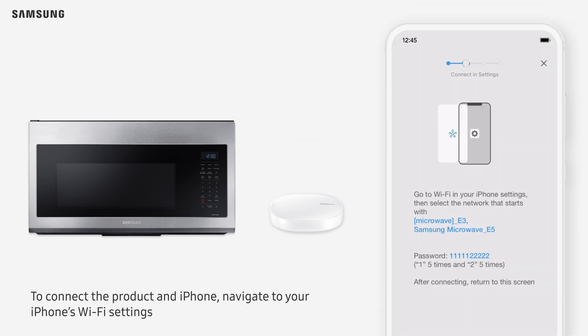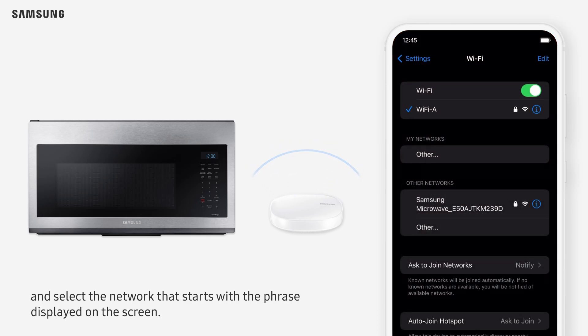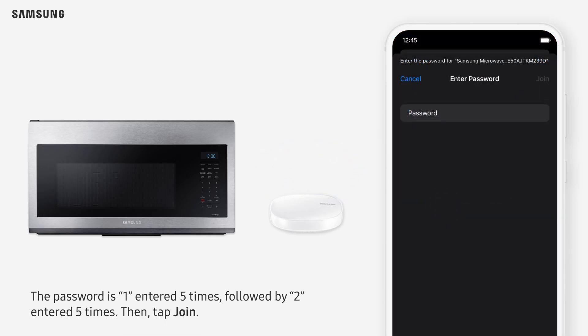Tap Next. To connect the product and iPhone, navigate to your iPhone's Wi-Fi settings and select the network that starts with the phrase displayed on the screen. The password is 1 entered 5 times, followed by 2 entered 5 times. Then tap Join.